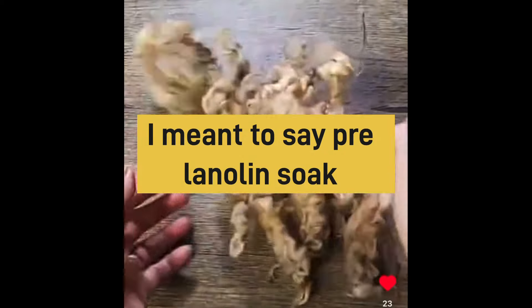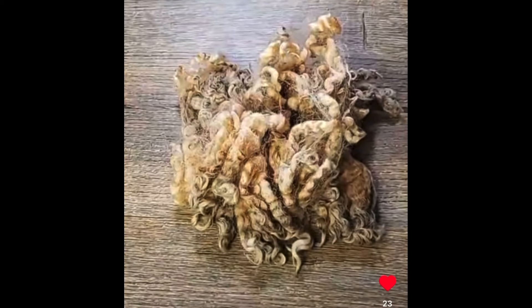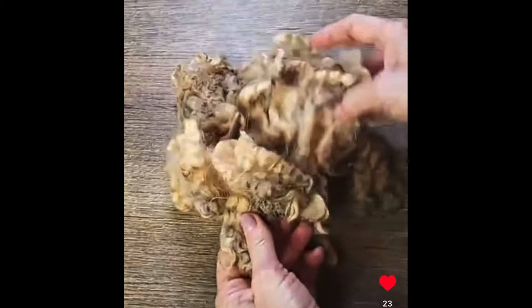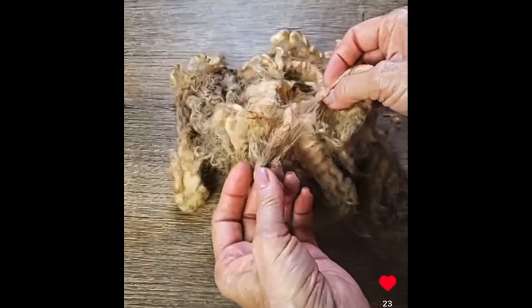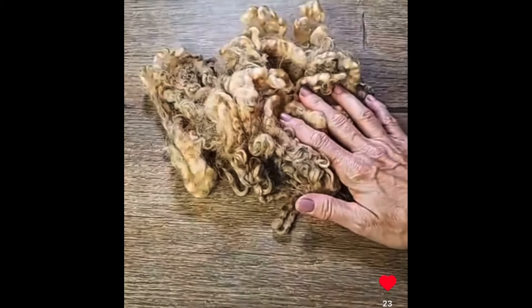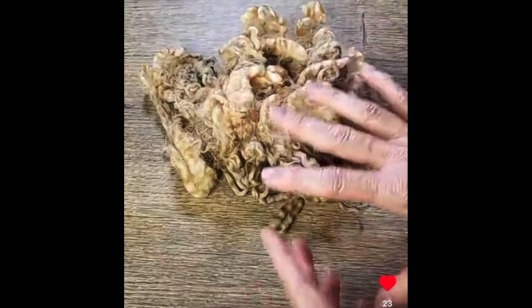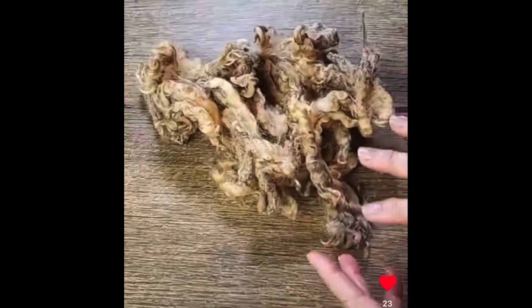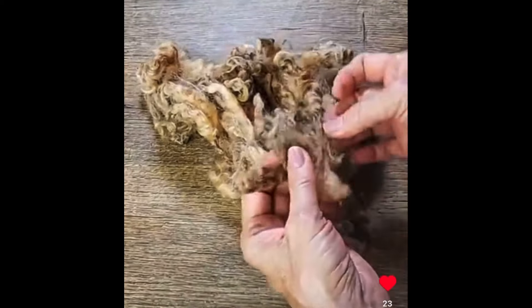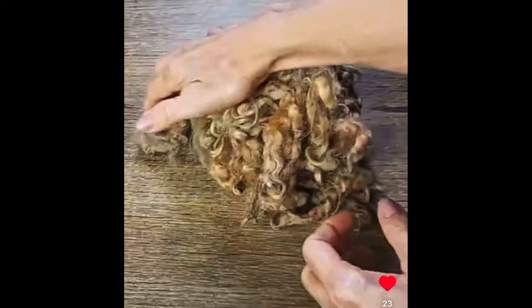What I did with this one is what's called a pre-scour soak. I soaked it in hot water — as hot as I would scour, about 120 to 140 degrees — and let it sit maybe 15 minutes. It gets rid of all the dirt, softens up the lanolin, and gets it ready to scour so I don't have to keep putting it through soap so many times. It's a nice pre-scour step for wools like this, and this one is fairly greasy.